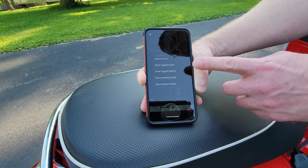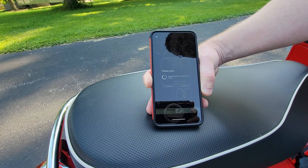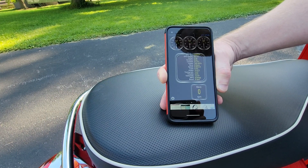You can show logged fault codes, clear fault codes — this is the only write message you can send to OBD2 with this — show pending faults, and show historic faults. So if there are any historic faults in there, we'll see them. Looking at ours, it's probably going to come up with none. And sitting at the bottom: no historic faults. I cleared them.